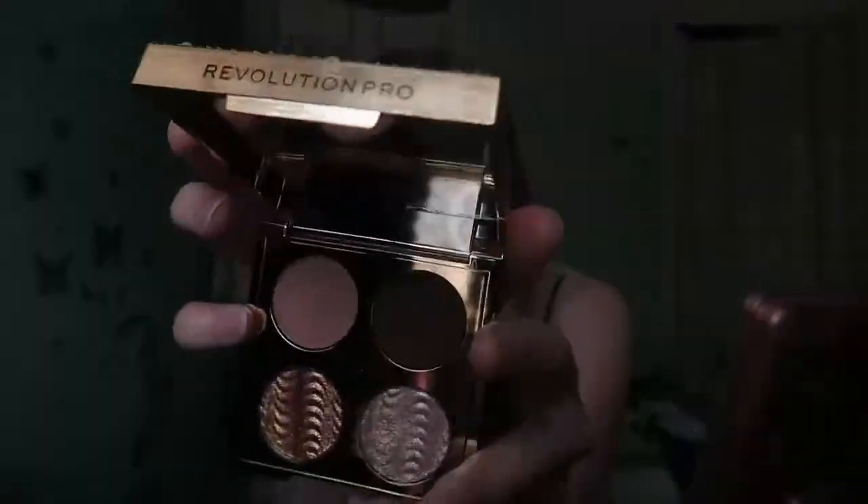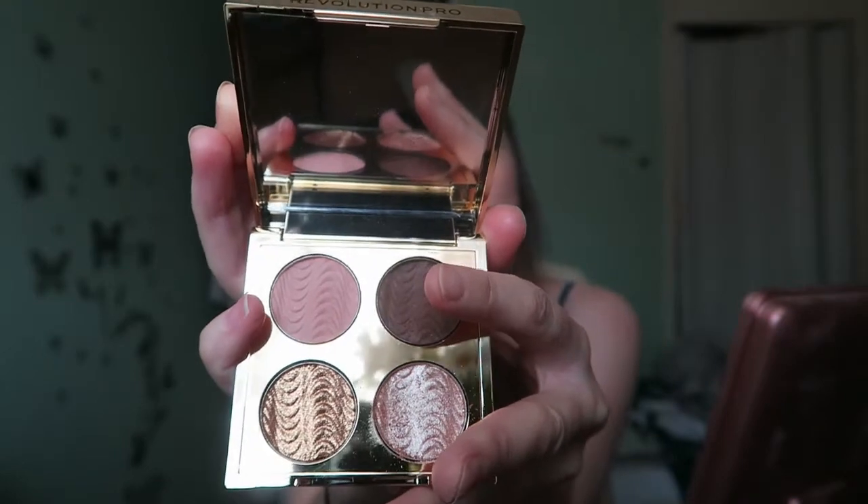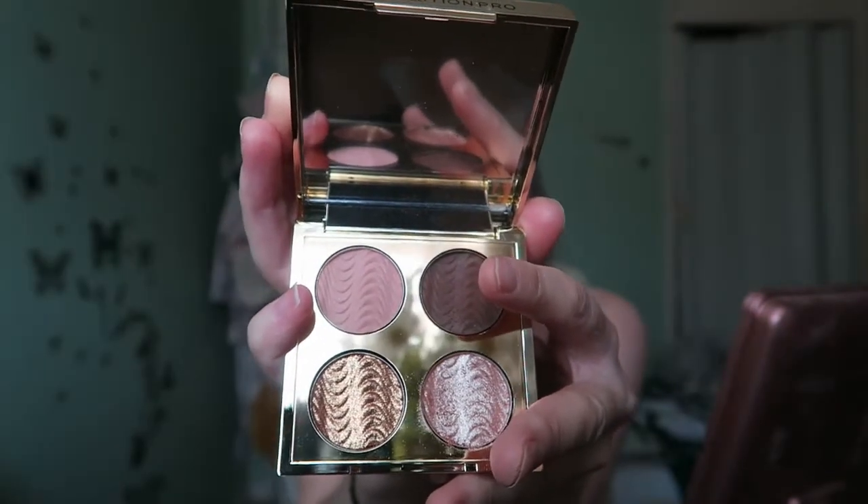First I'll be going in with the champagne shade on the inner corner. Up next is the brown shade — I do love to add a little bit of contrast to the look, just for a little bit more definition.